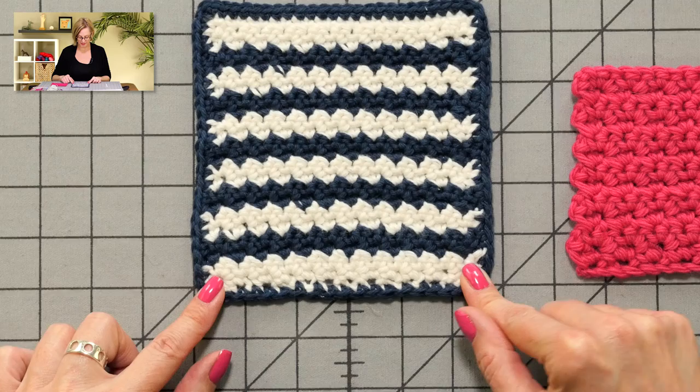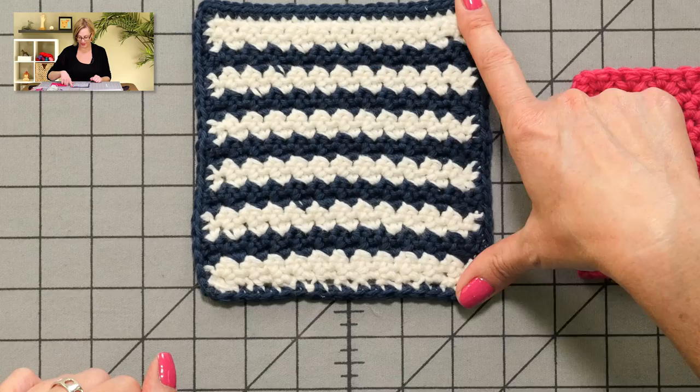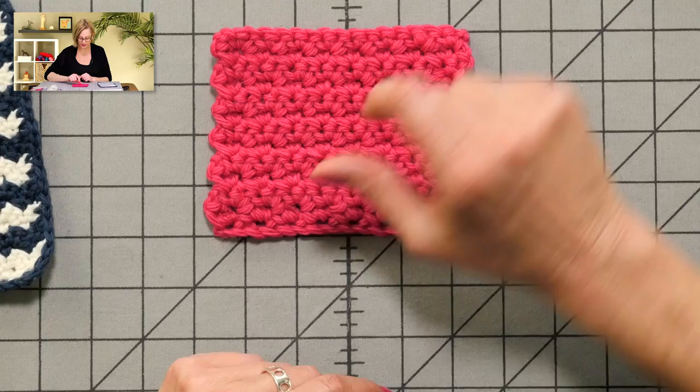This is about a six by six dishcloth that I made, and it used 20 grams of yarn total — about 10 grams in each color. I did a single crochet border around the outside. This is worsted weight yarn, and I used a size H crochet hook. All the details for working the stitch and the yarns I used will be in the video description field below.